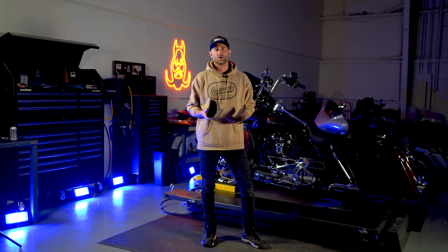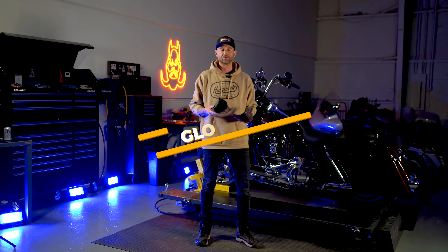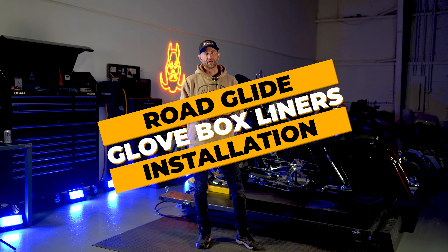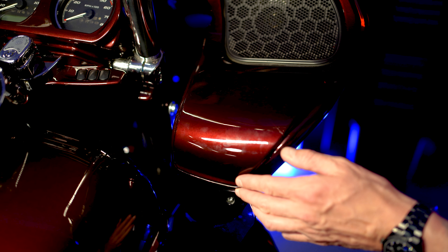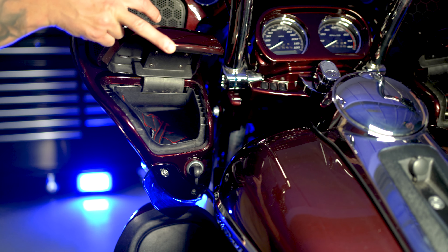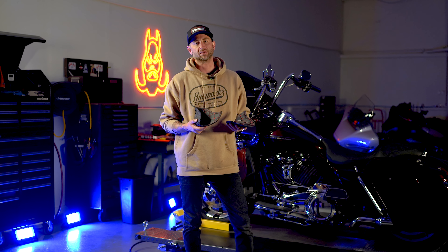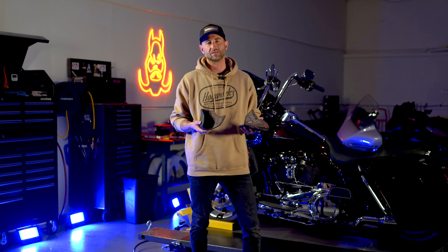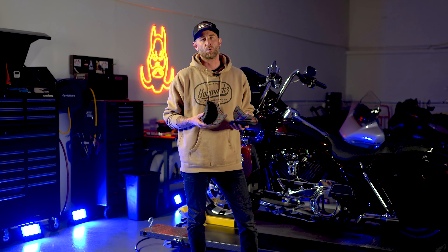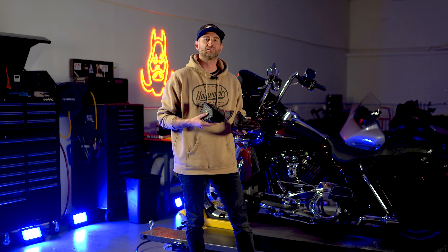Hey guys, what's going on? This is Kyle with HogWorks. Today we're in our Michigan R&D shop and we are happy to introduce you to a brand new product in our liner category. These liners are going to fit into the interfering glove box compartments on your 15 and up Road Glide. This is a quick and easy installation, adds a little bit of pizzazz to the bike, and they're available in a wide variety of stitch colors. Let's go ahead and get on into the installation.